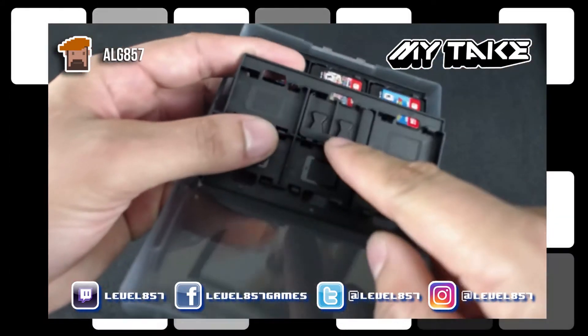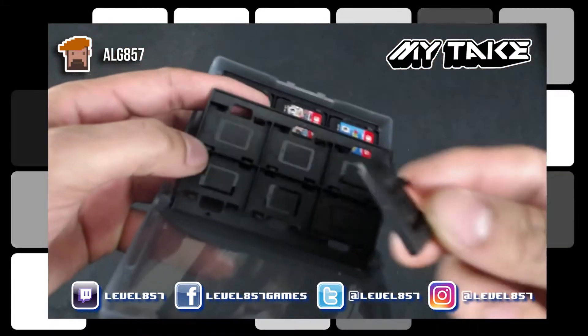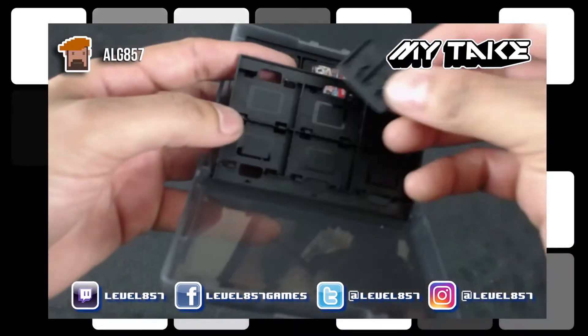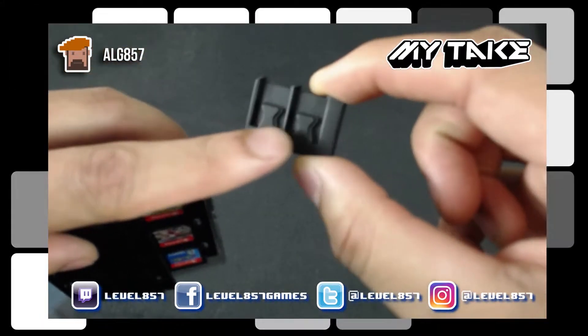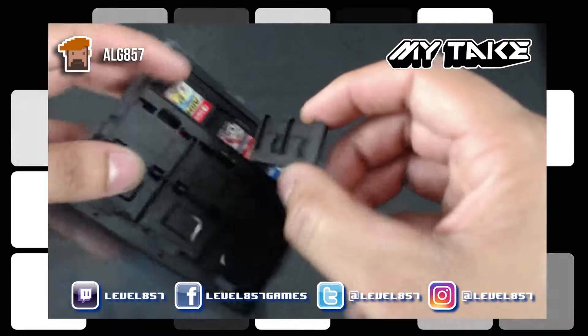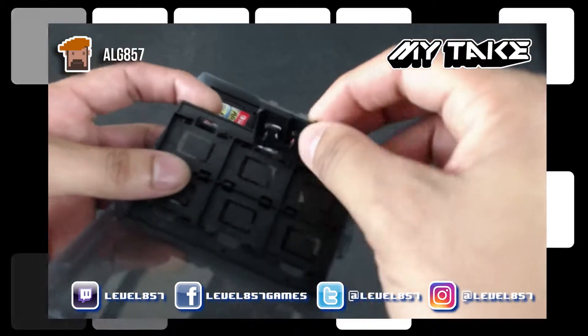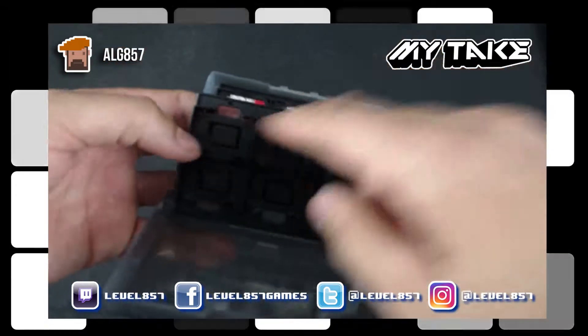There's a little slot here that you can remove if you'd like. You can actually hold two micro SD cards in there, so if you have more games on a micro SD card and don't want to throw them out, you can fit them in here.